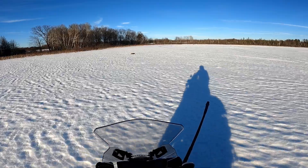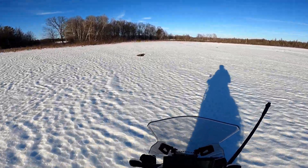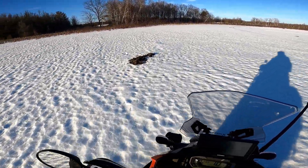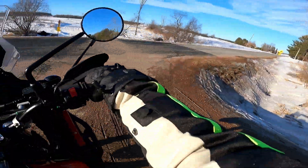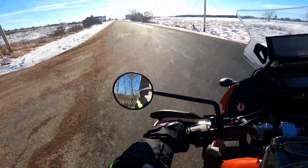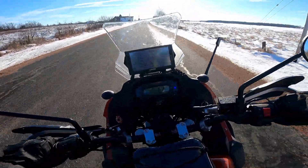Those are muskrat pushups, I think? I don't know. Alright, I think I'm just going to call it a day — probably cruise around for a little bit and then go hose this thing down.